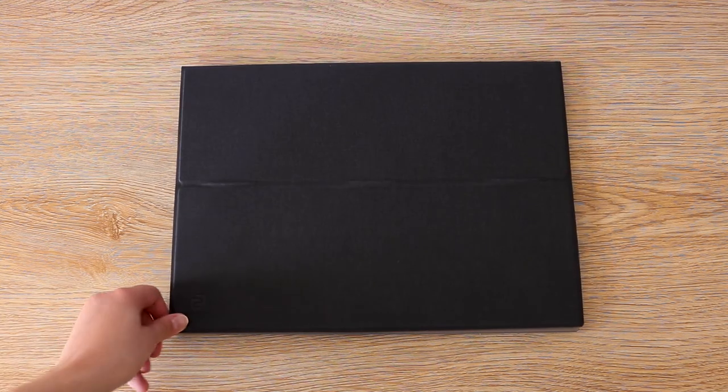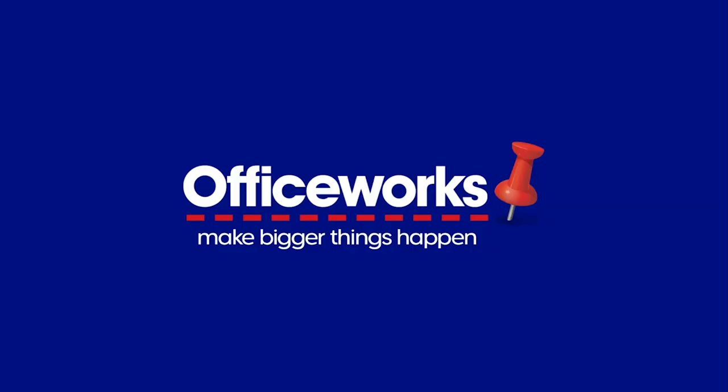Complete your mobile workstation with the Espresso Display touchscreen monitor and Flipcase. You can buy them online or at your local Officeworks store today.